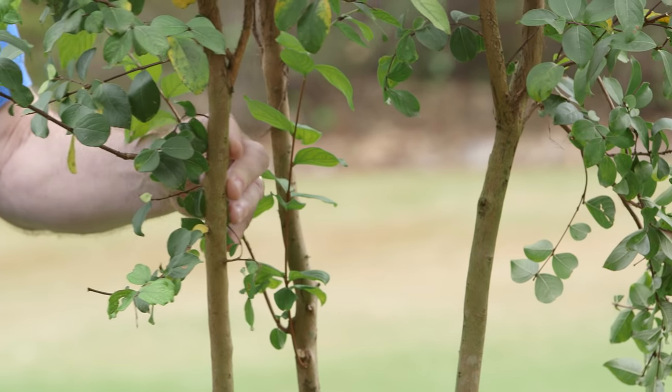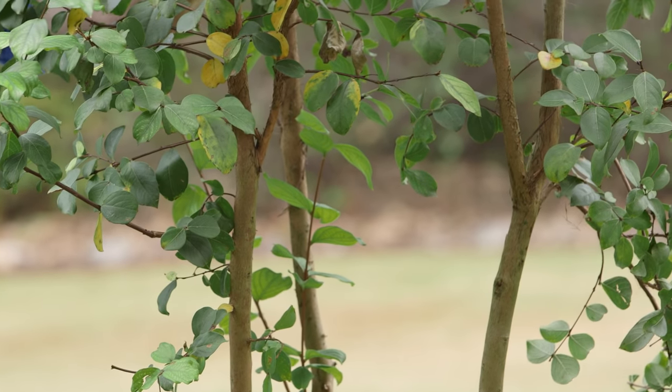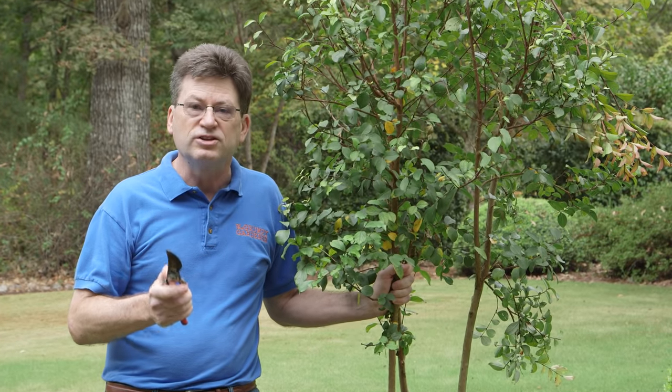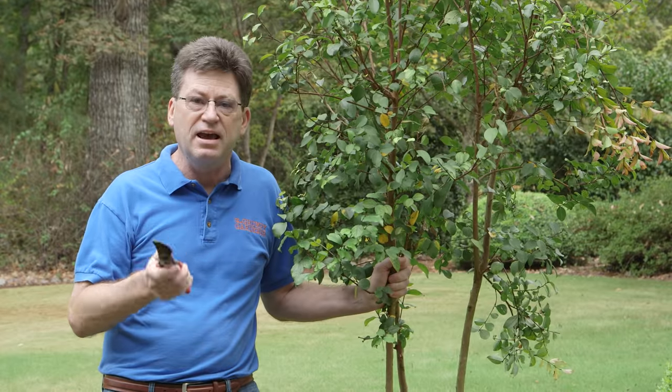The label will tell you how big the plant grows. This one right here I've chosen because it is a smaller crepe myrtle — this is a Tanto crepe myrtle. It's only going to grow eight to ten feet tall, so it's not going to be one you're going to have to chop the top out of every year.